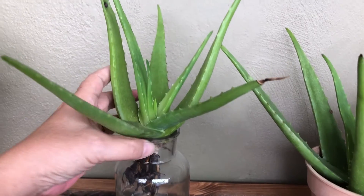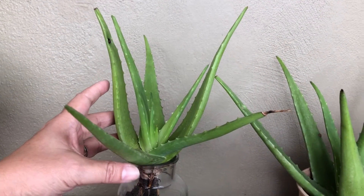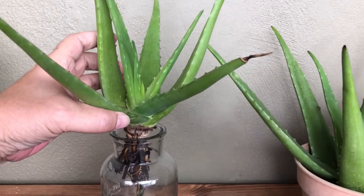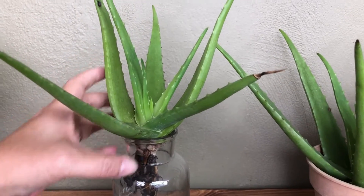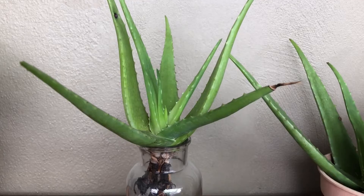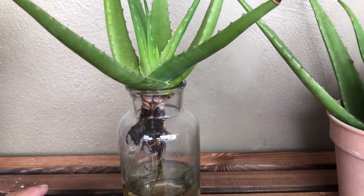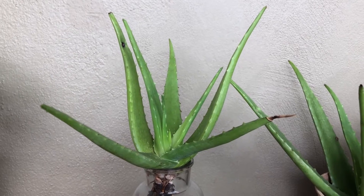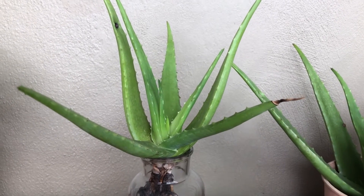On top of that, you can place this indoors — in your kitchen, bathroom, and all around — as decoration for your home. So if you have aloe vera and you don't know what to do with it, do give it a try and put it in a bottle you have at home.